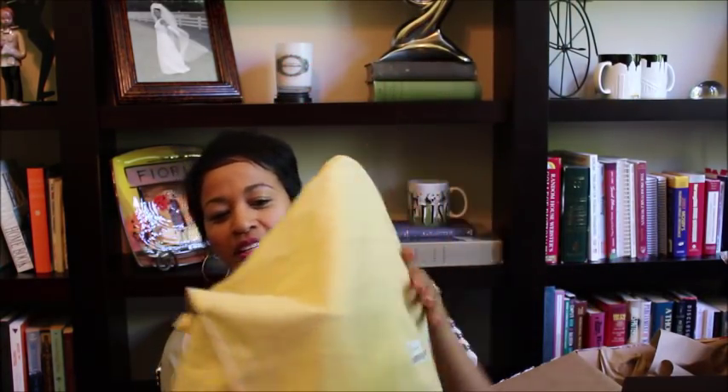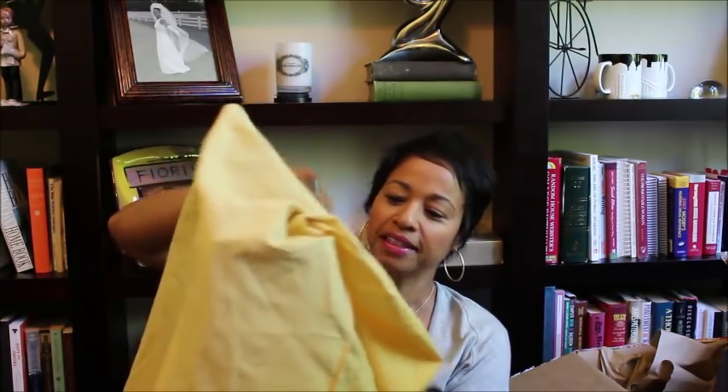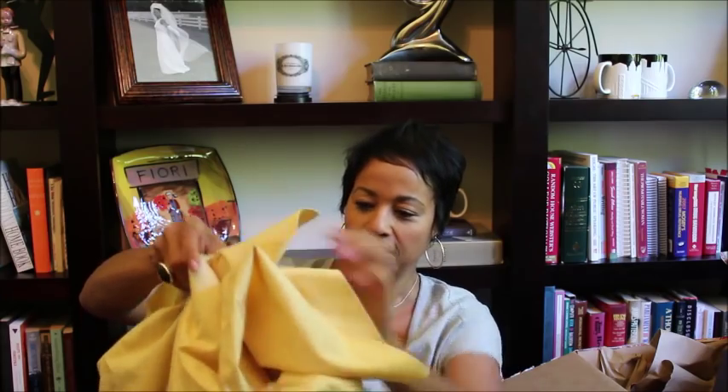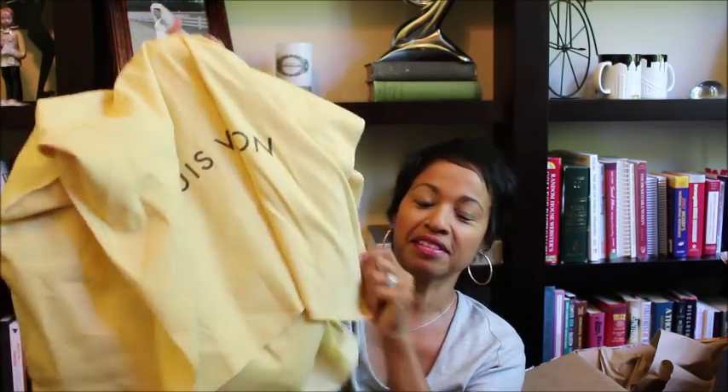I did ask my SA for a drawstring bag because with these top handle bags the regular dust bag doesn't really work as well — see how sloppy that looks. She said she could send me one when they got more in. These bags I know you don't care about, but I'm just showing you how it's a big enough bag to fit it in, it just looks sloppy to me. Anyway, here's the dust bag and it also has a little tag on the back to show what it is.